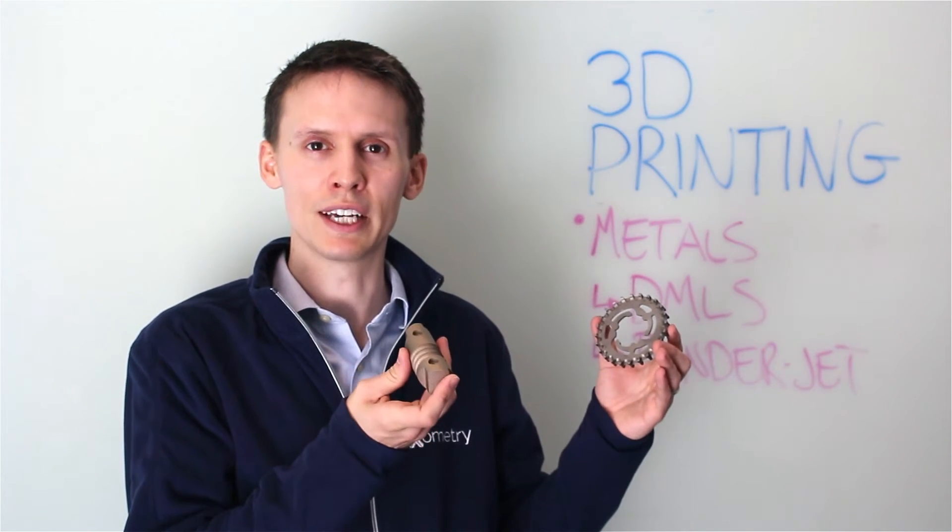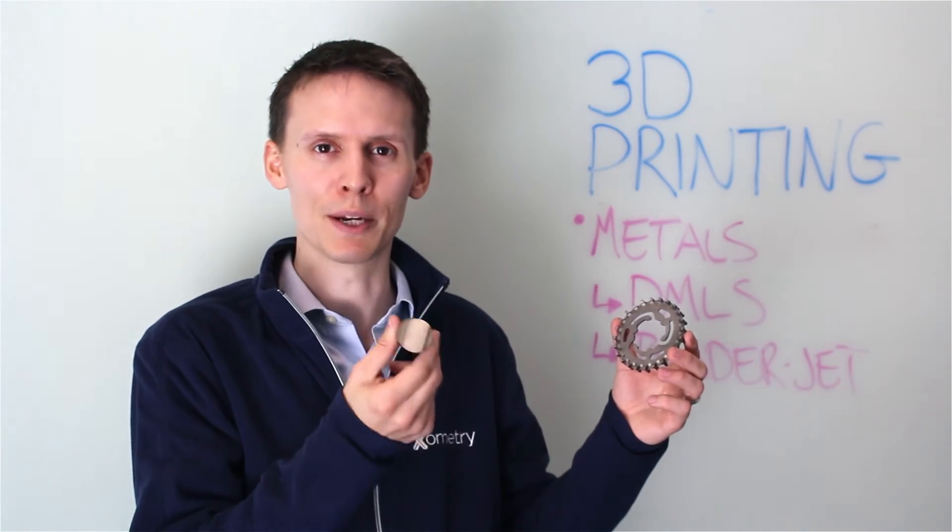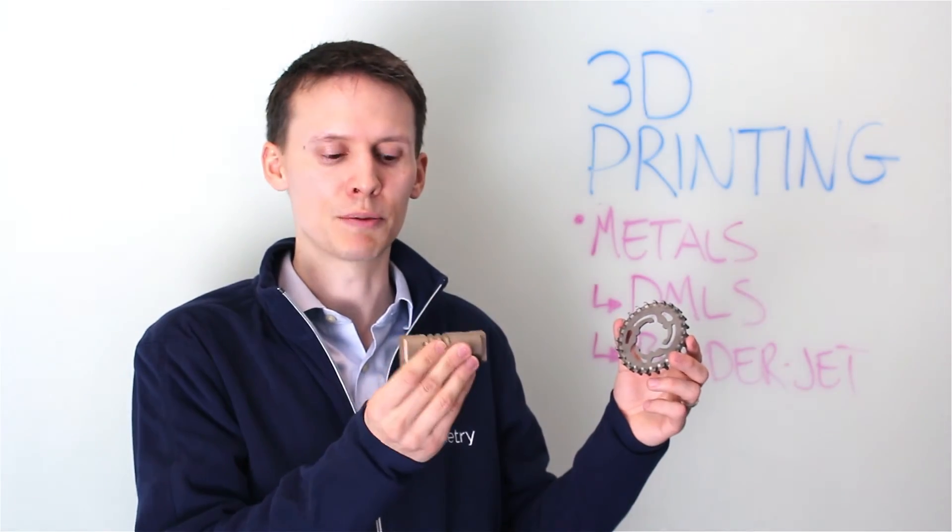The other option is binder jet metal. This is actually a composite metal that is made by putting a glue binder and fusing together a steel powder, and then it goes through a secondary process where bronze is infiltrated during the kiln, and you make a final part that's about 60% steel, 40% bronze. In this case you get some really great geometries, but you do have to watch out for shrink rates that happen naturally, sometimes up to 2% or more with this particular process.